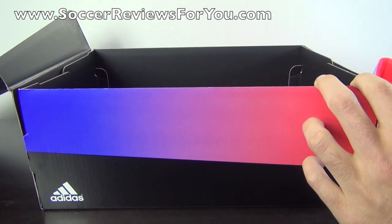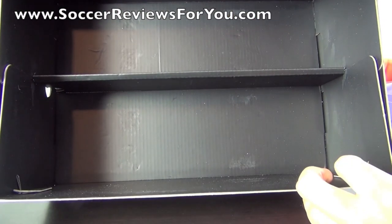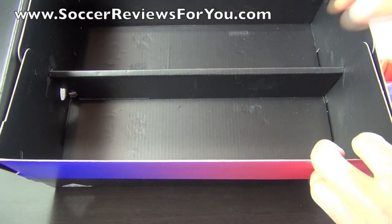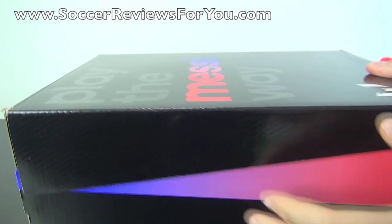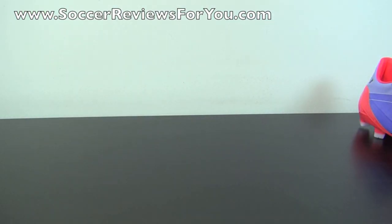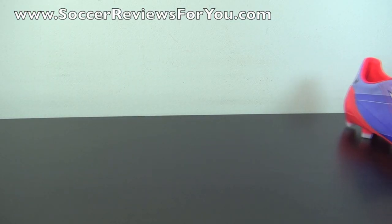Getting the shoes out of the box, you will notice that the inside of the box is black, and there is a little divider in the box, which is kind of cool. It's a really, really nice box that goes well with the overall presentation of the shoes themselves.